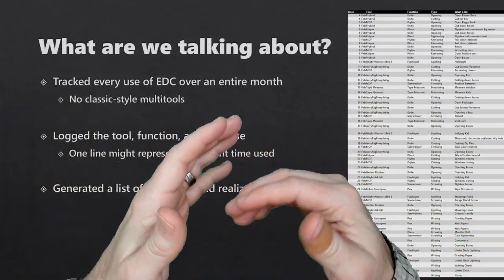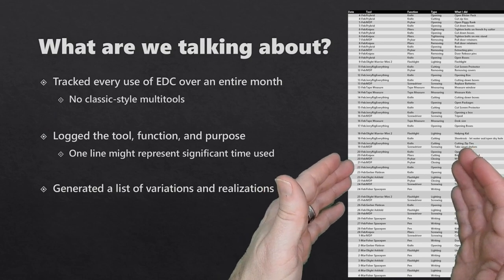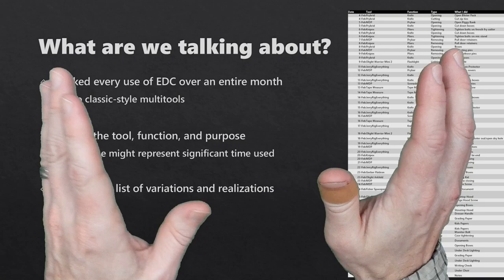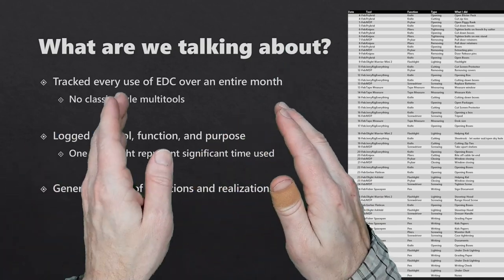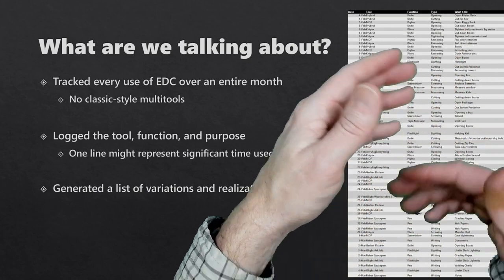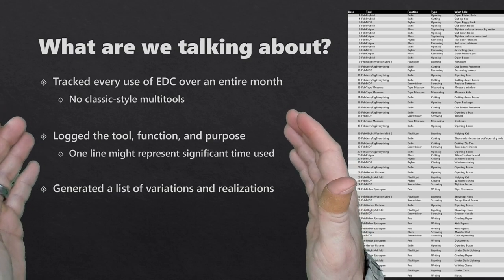During the month, I tracked every single use of an EDC object — this is an entire list of every time I used a piece of EDC. I won't share all this detail, as I've got charts and pie charts coming up. At no point during the month did I carry anything that looked remotely like a multi-tool. When I was adding things to my log, I added the date, the object, the function I used, and what I was actually doing — was I cutting down boxes or doing something else?